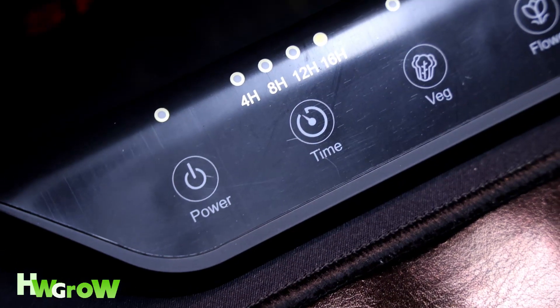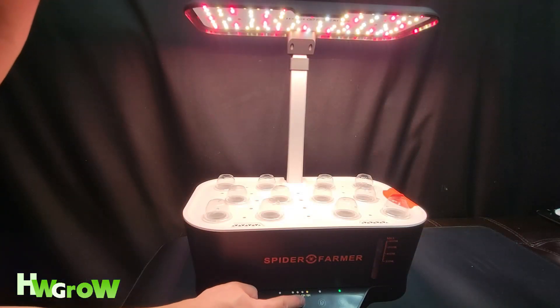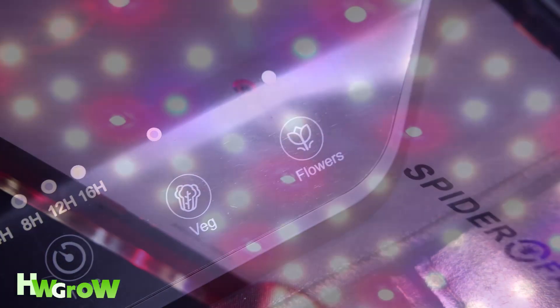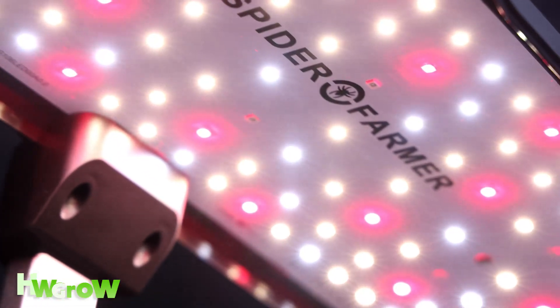As far as the functions go, there's a timer mode where you can set 4, 8, 12, 16, or simply leave it on for 24 hours a day. There are two different light modes: the vegetative, which has more of a blue hue, and then the bloom, which has more of a red hue.